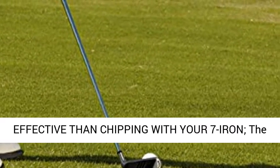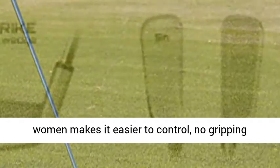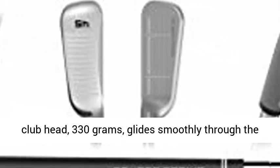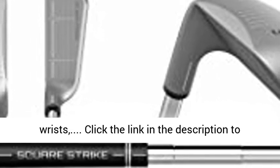More effective than chipping with your 7 iron. The shorter length of this golf wedge makes it easier to control with no gripping down. The heavier club head — 330 grams — glides smoothly through the turf and minimizes overactive hands and wrists.